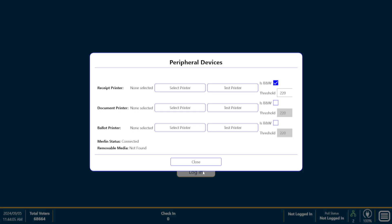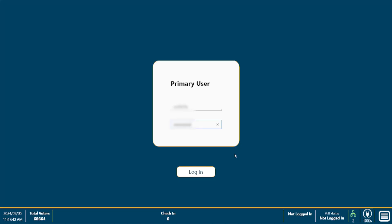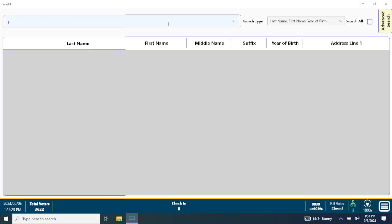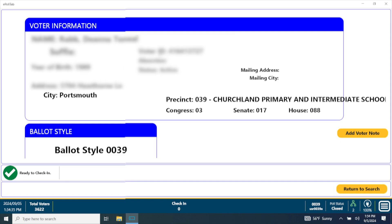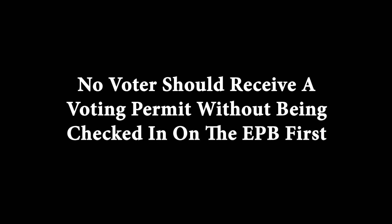Click Close on the peripheral devices box. The Chief Officer will provide each poll book officer with their login password — remember, each EPB has its own password. We are currently logged into Precinct 39. The polls must be open on the EPB to check in voters. If the polls are not opened, officers can look up voters but cannot check them in. No voter should receive a voting permit without being checked in on the EPB first.